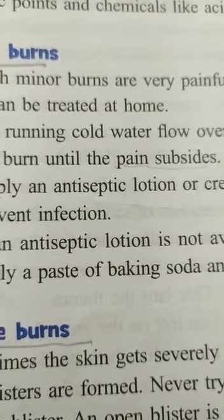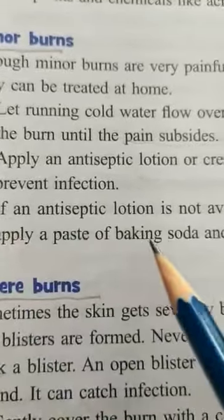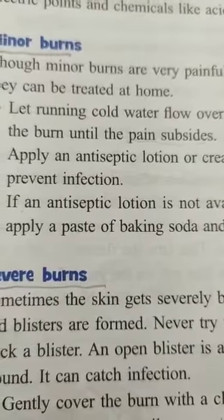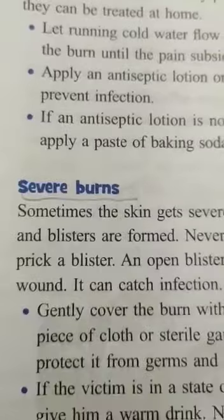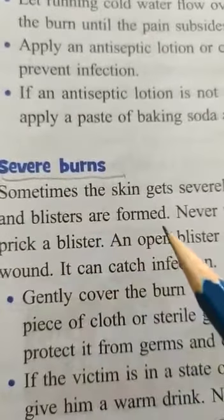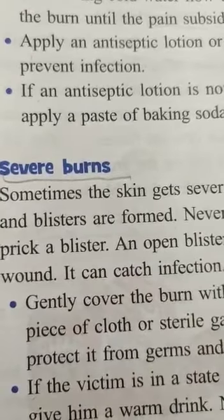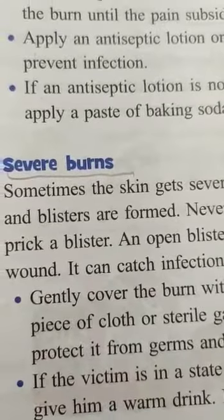If an antiseptic lotion is not available, apply a paste of baking soda and water — it soothes the pain. For severe burns, the skin gets severely burnt and blisters are formed. Unlike minor burns, severe burns do form blisters — a swollen area sometimes containing fluid.